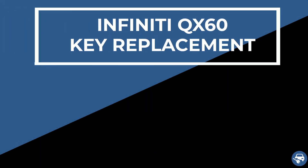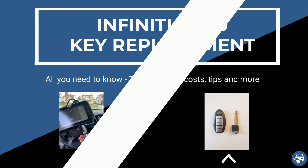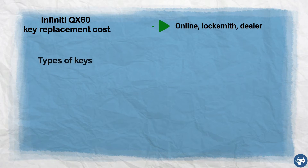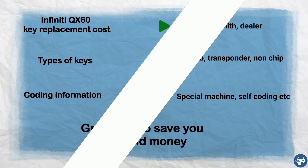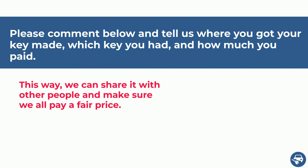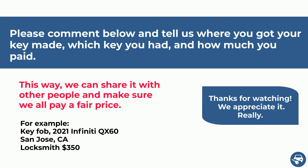Hi everyone. In this video I will show you how to get an Infiniti QX60 key replacement in case you lost all your keys or you just want to have a spare set. I will also go over the estimated cost, type of keys, coding information, and some great tips to save you a lot of time and money.